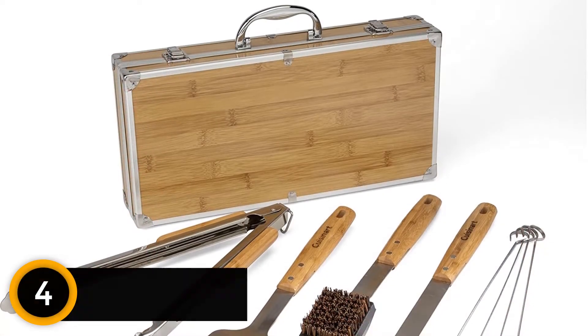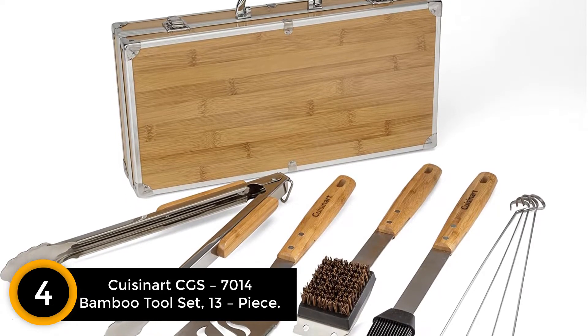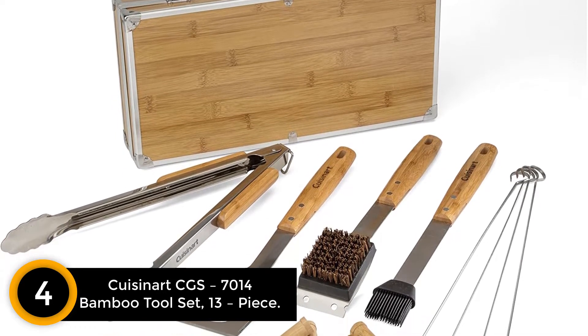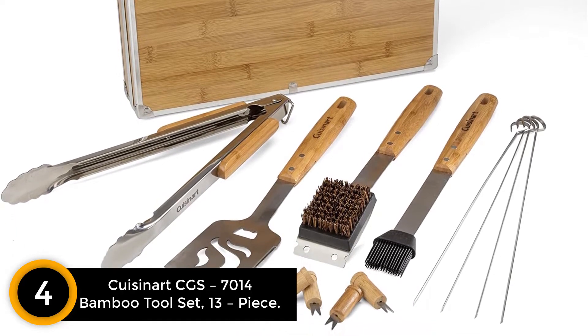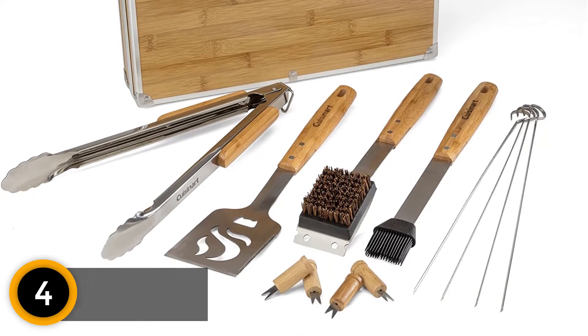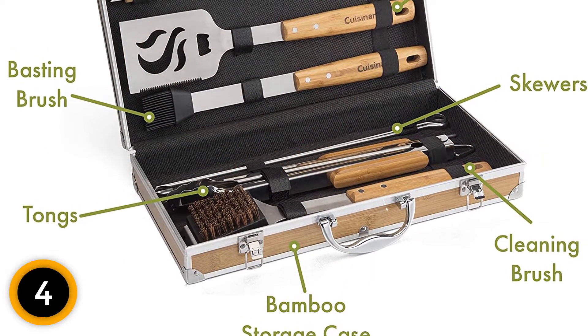Moving on at number 4: Cuisinart CGS-7014 Bamboo Tool Set, 13-Piece. This grilling set from Cuisinart comes with the fewest tools but has a simple, native-style appearance making it perfect for grilling activities. The tool kit is made of bamboo wood with stainless steel edges to make it durable.